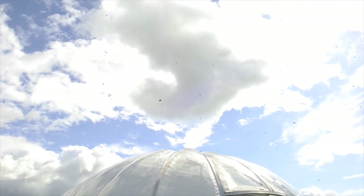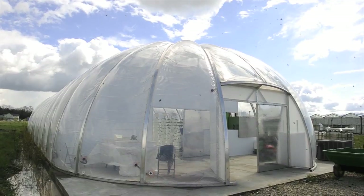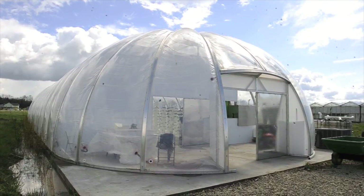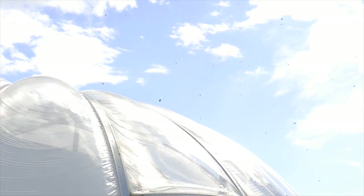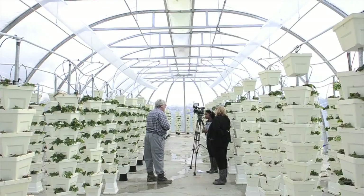We're inside a biodome, which is a contained environment with a controlled environment. The heat and humidity is controlled. ETFE provides the functionality — it offers the same refractive index of glass at 2% of the weight, so that you can build structures using ETFE covering it for cheaper.